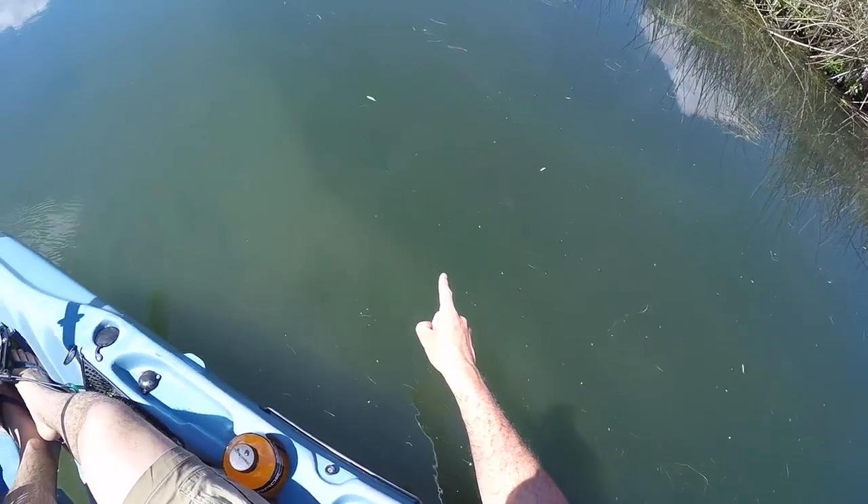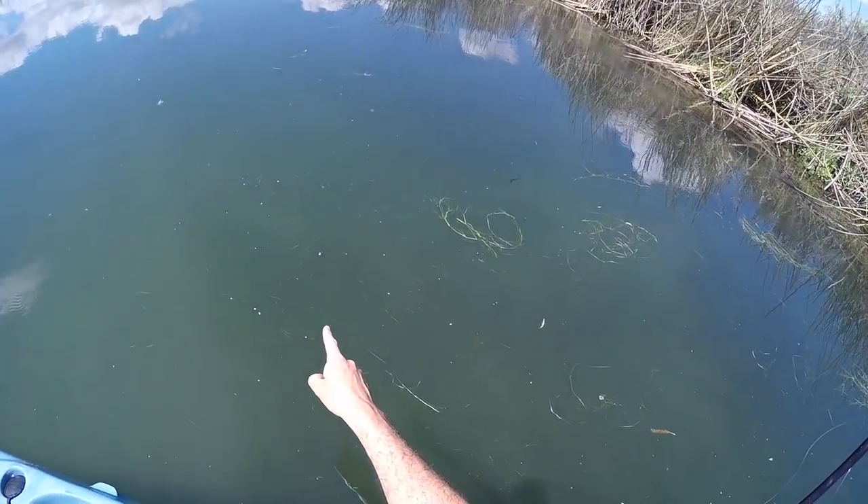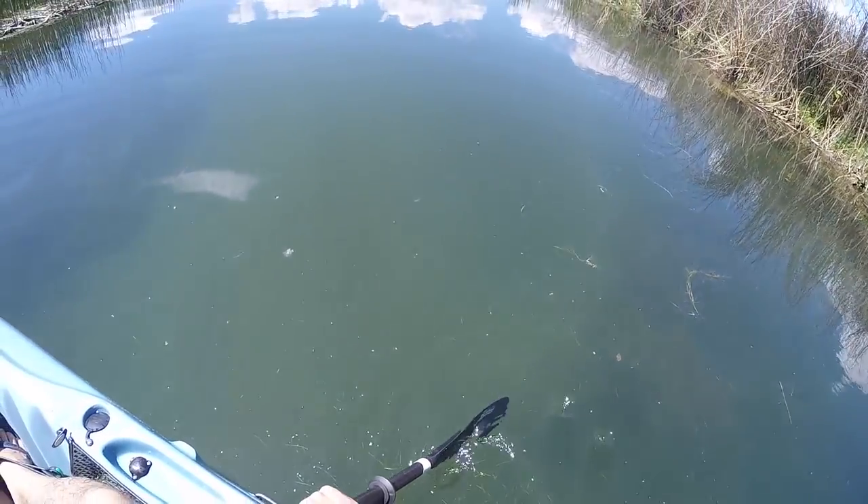Whoa, whoa, whoa — too big, trout! Two huge trout guys. I just kind of glanced at them at first and thought those are carp, then I was like, no, those are trout!